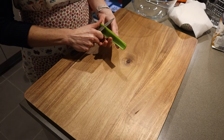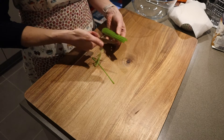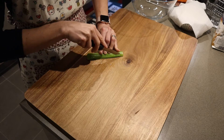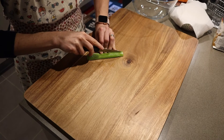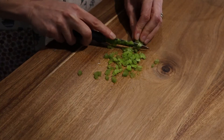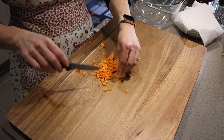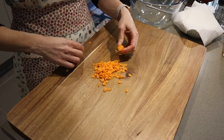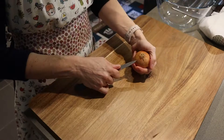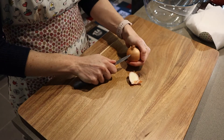We start peeling and cutting our celery, our carrot, and finally our onion. Make sure you cut them all into tiny pieces.